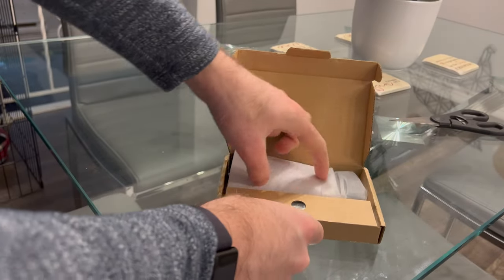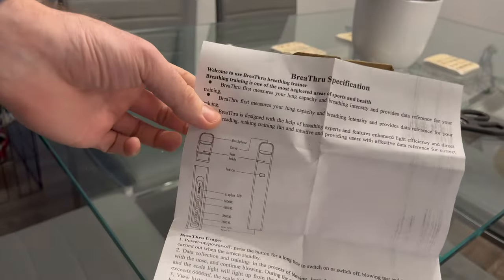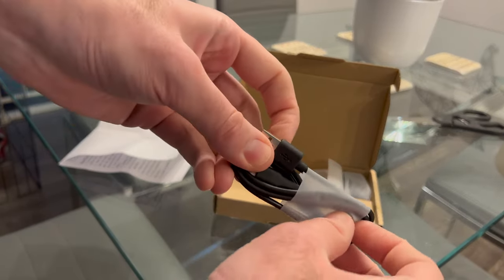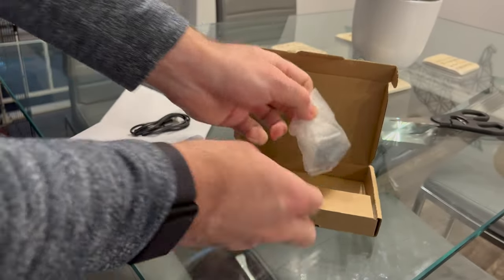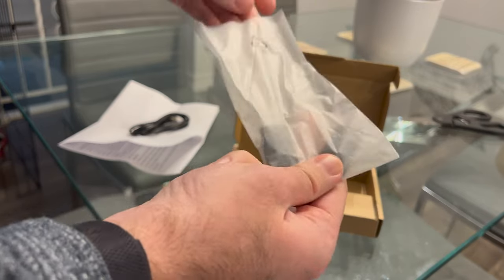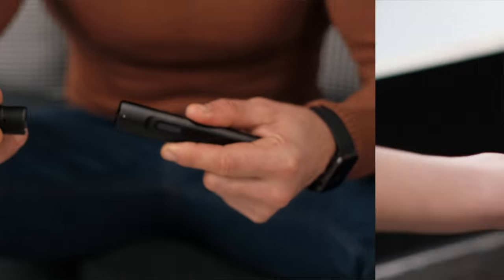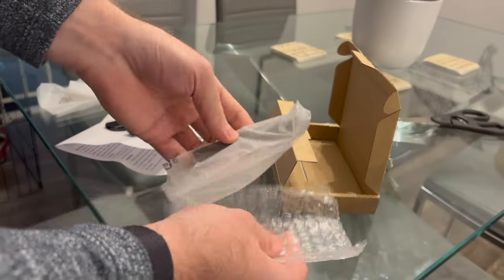In the box with the Breathe Through, when you receive it, you will of course receive a copy of the instruction manual. You also get a handy USB charger. It has an internal battery that allegedly lasts for about five months, which is amazing. You'll also receive two mouthpieces, which are totally washable and safe even for dishwasher use. And then of course you receive the unit itself.